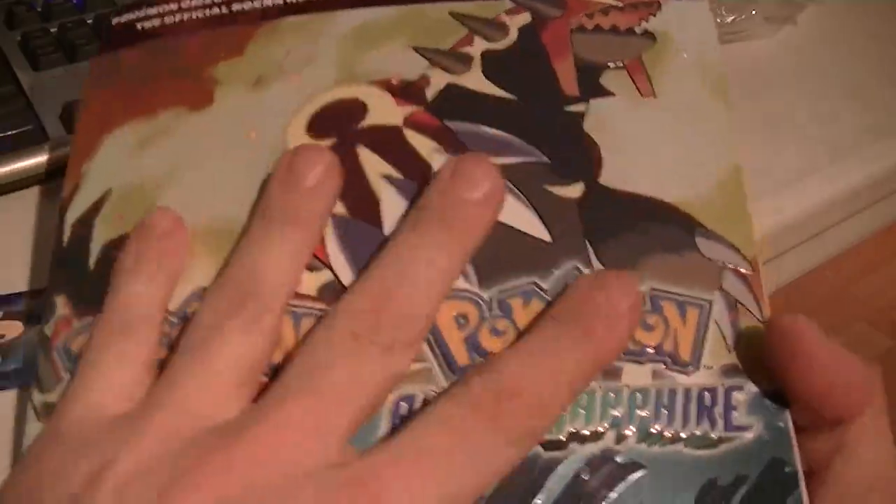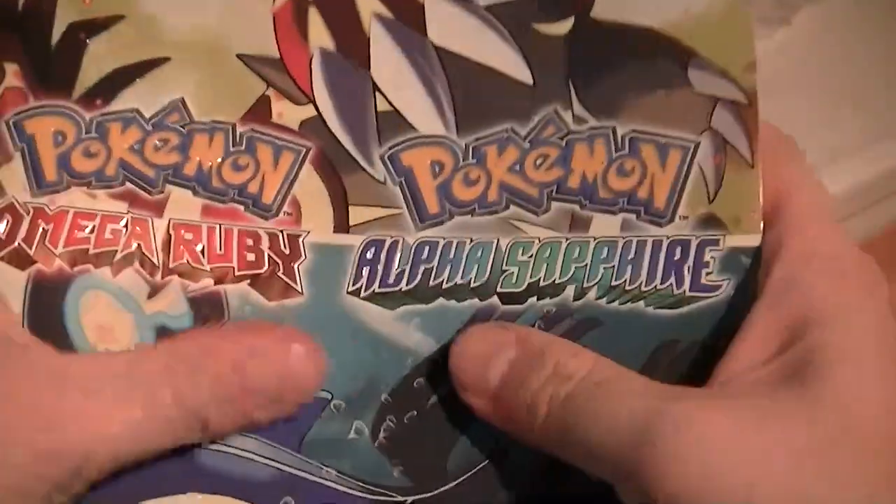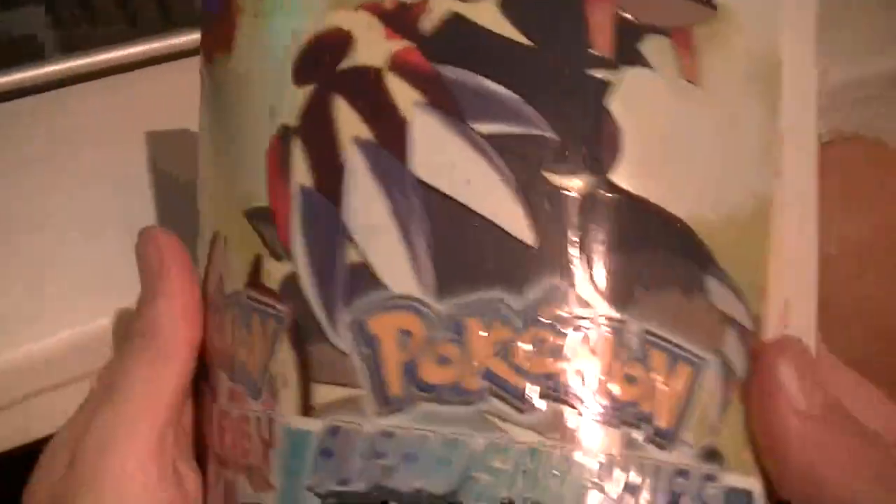It's really nice and shiny and you can feel the Pokemon and the claws and everything with your fingers — it's quite awesome. You can feel the water texture. So, inside the book...